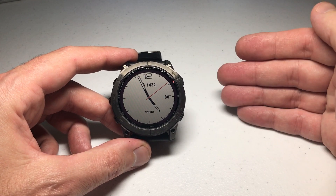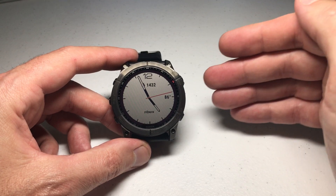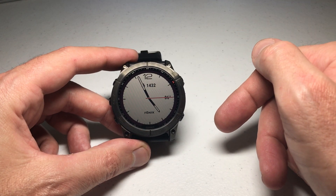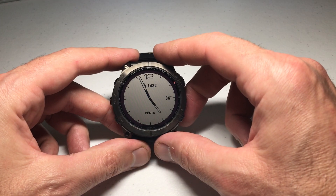The one thing I will say is you can adjust your date format, but I don't really see where you see the full date format on too many screens on the Garmin Fenix 7 watch. I'm just doing this video in case there's somebody out there looking for this feature and they want to see where it's at.